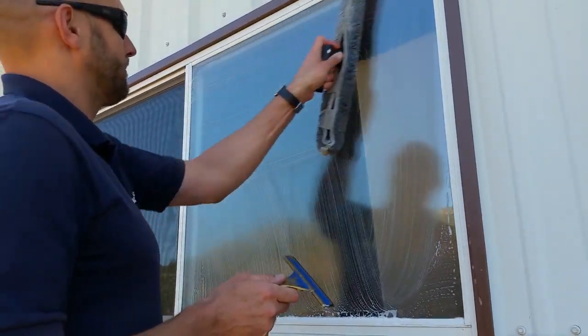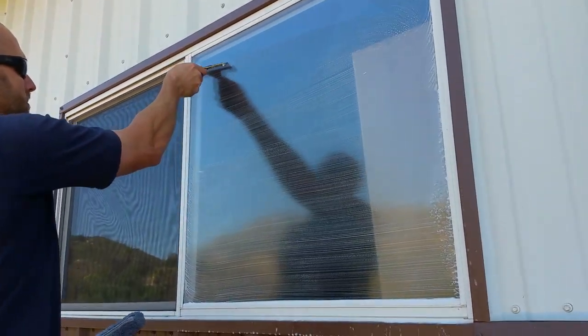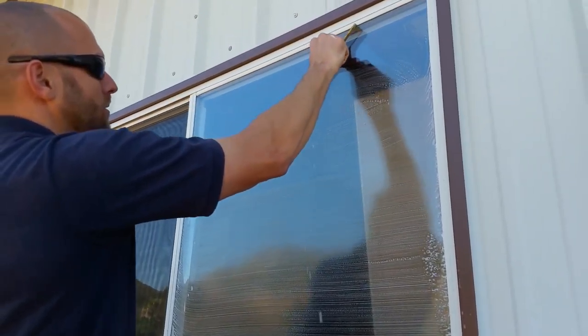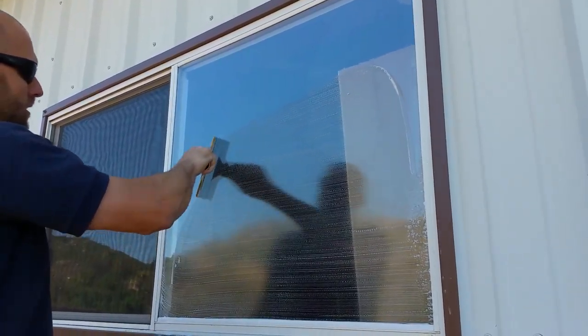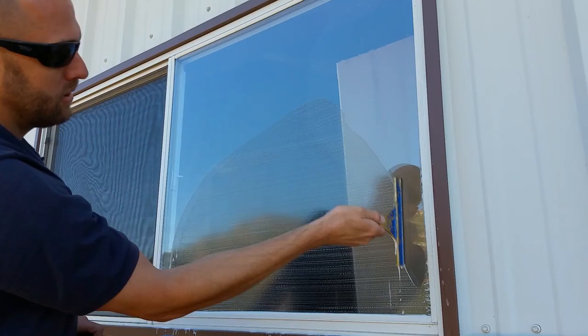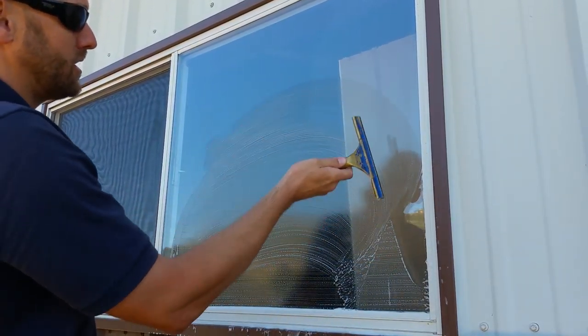I'm going to do it with this small one just to be redundant. Up and over, up and over — what I want you to imagine is that this is an arrow every time.